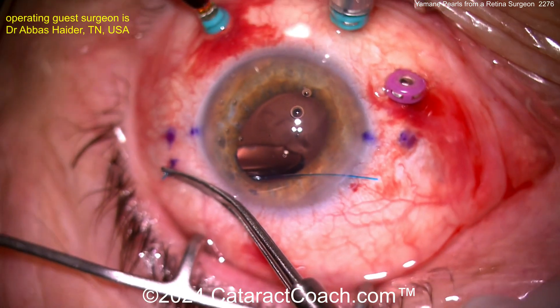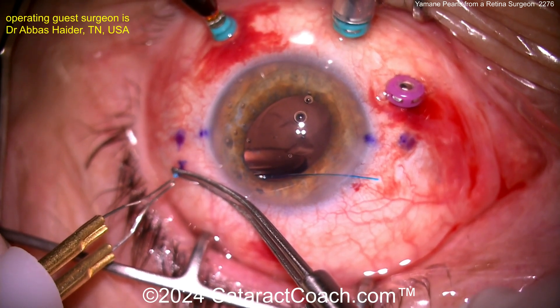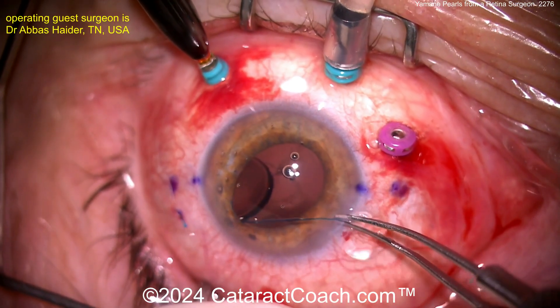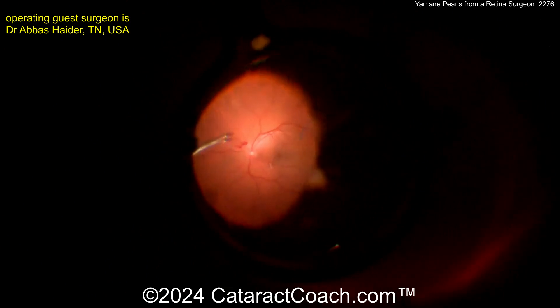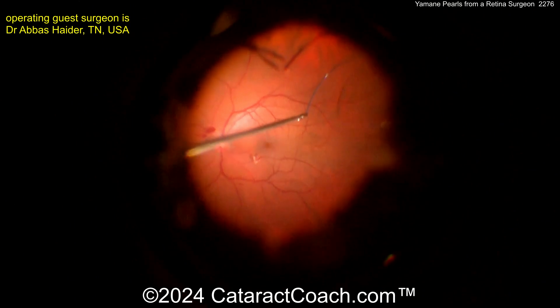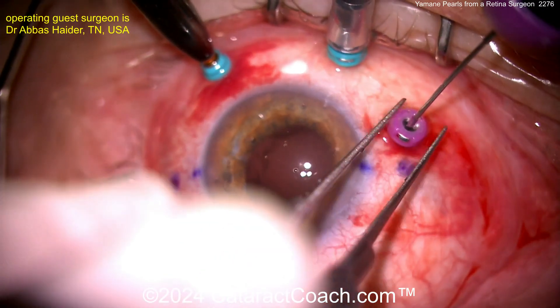The IOL does not touch the retina. You can also adjust this: if you externalize the haptic on the temporal side last, you can have a lot of maneuverability. As he gets the trailing haptic going, he's made a flange on the leading haptic, which is already externalized, and that's going to hold it in place. Looking with the retina viewing system again, there's the haptic in the middle of the vitreous cavity. He grabs it with the micro forceps and externalizes it as well.